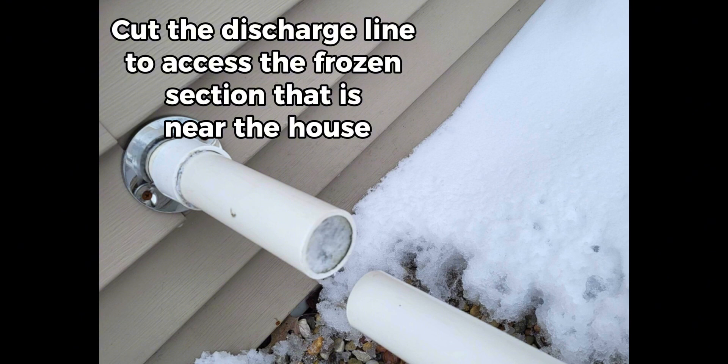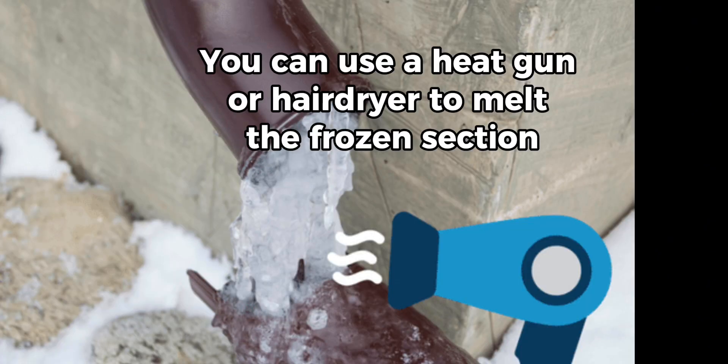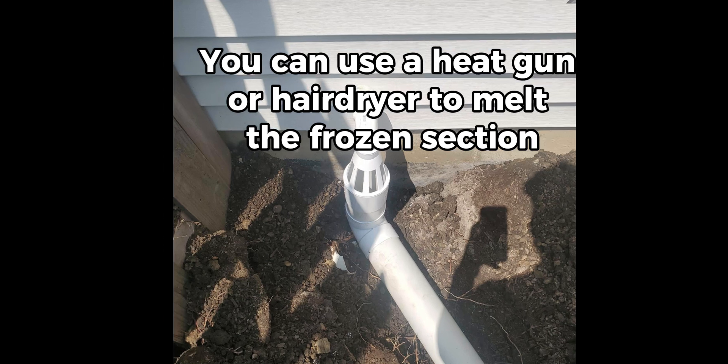Cut the discharge line to access the frozen section that is near the house. You can use a heat gun or hairdryer to melt the frozen section.